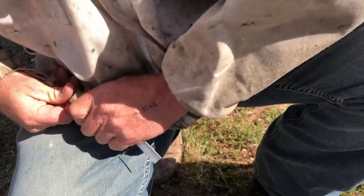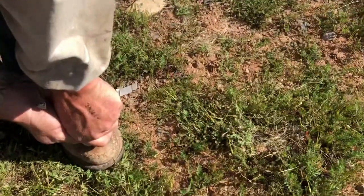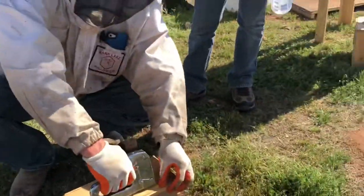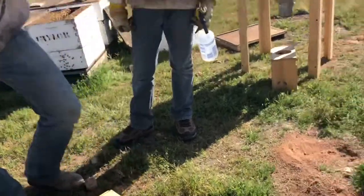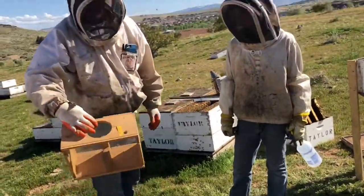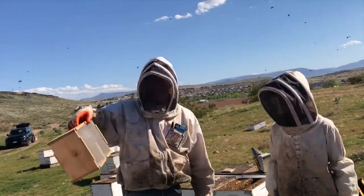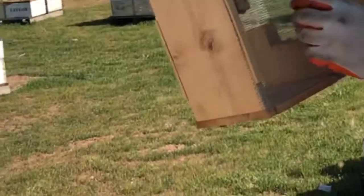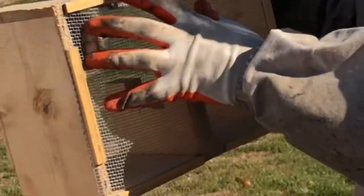I can't believe they're not stinging you, man, that's crazy! I just make a little tail — it just hangs in there. Then we'll check the bees and the bees will know where she's at, and they'll come up and cluster around her.